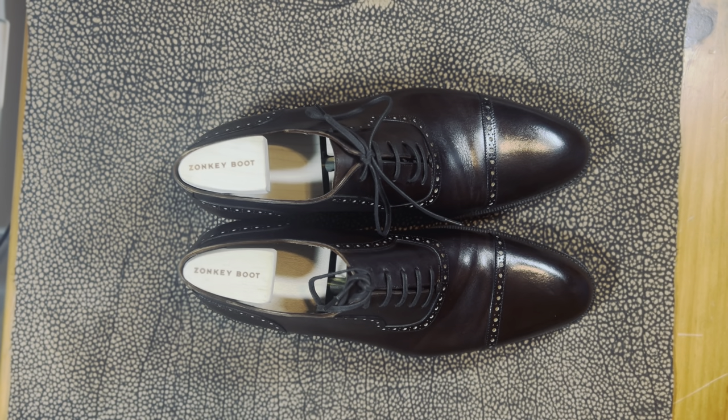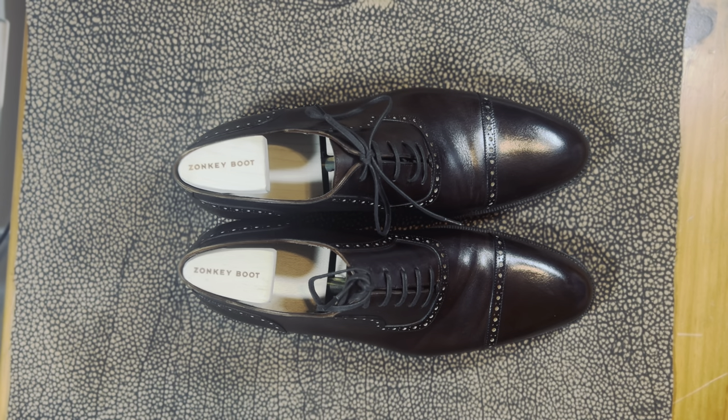Welcome back, this is Wisconsin Shoe Guy. Today we're going to talk about a pair of Zonky Boot. Zonky Boot is a brand out of Vienna and their shoes are made in Italy. They're a hand-welted outfit and they do a lot of very nice work. They're one of the few shoe manufacturers that will hand stitch, and you can find a lot of interesting information on the brand on the website.